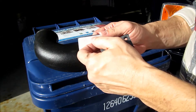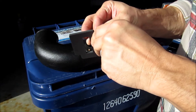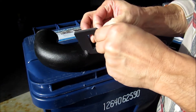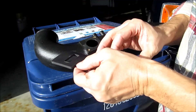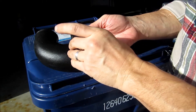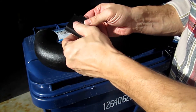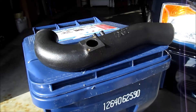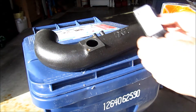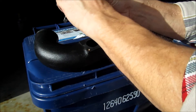Mass air flow sensor installation time. Peel off the rubber sticky part, put it on the underside like so — it's going to create a good seal. Now get your mass air flow sensor and stick it through carefully.